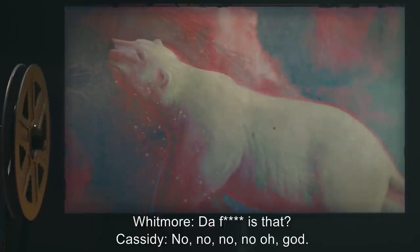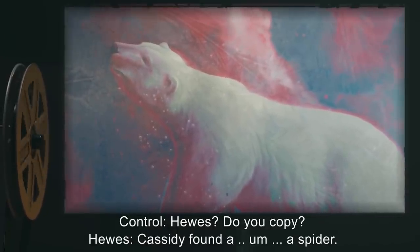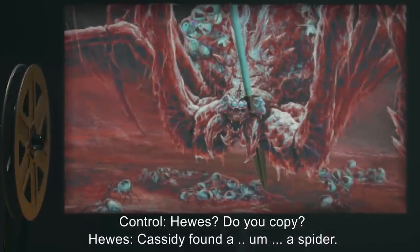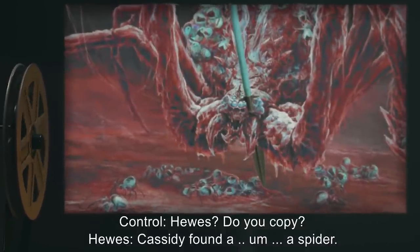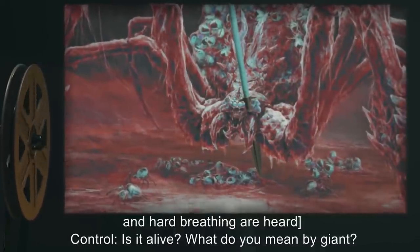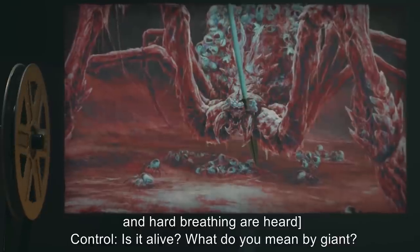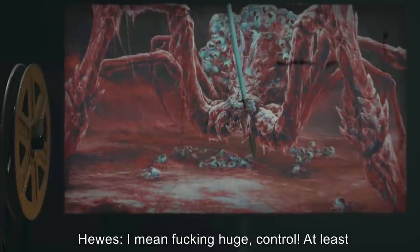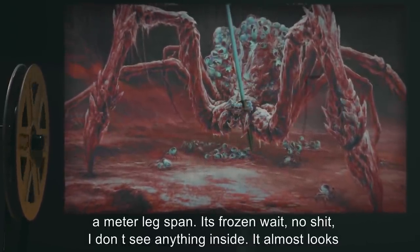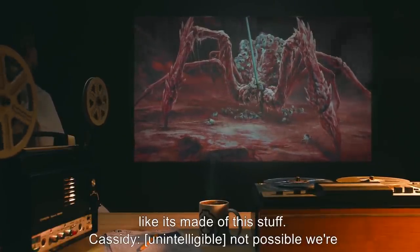Whitmore: What the f*** is that? Cassidy: No, no, no, no. Oh, God. Control: Hughes, do you copy? Hughes: Cassidy found a — a spider. A giant spider. Control: Is it alive? What do you mean by giant? Hughes: I mean f***ing huge, Control. At least a meter leg span. It's frozen. Wait — no. I don't see anything inside. It almost looks like it's made of this stuff.